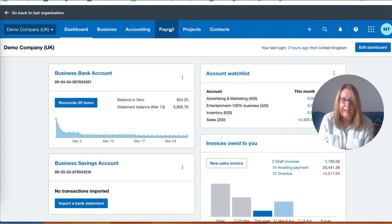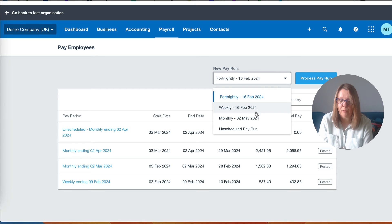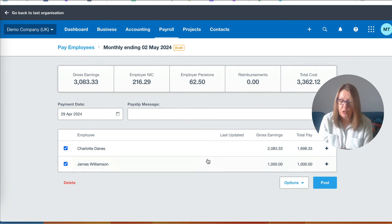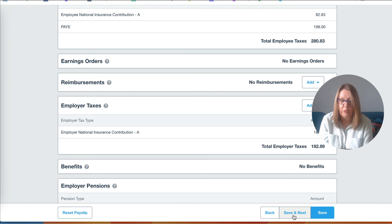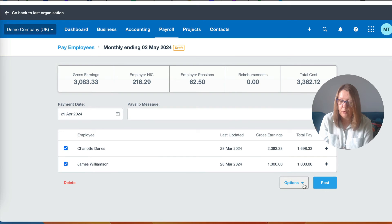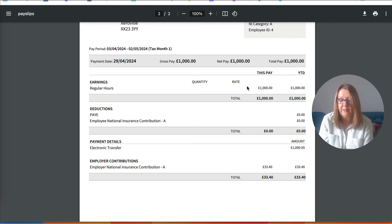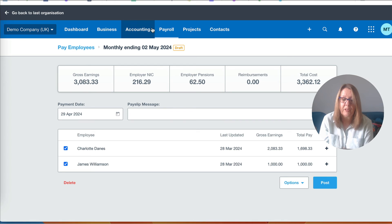Now James is set up and we're ready to run our payroll. It's as simple as going to payroll and pay employees. We wouldn't expect fortnightly - we only expect monthly. The dates would be to the month end. Select what you want from the dropdown and say process your pay run. Xero will show you what you have for each employee and you can click into them to check everything is okay. We have Charlotte here in the demo company; we save and next because James is the one we really want to look at.